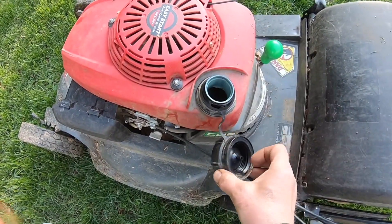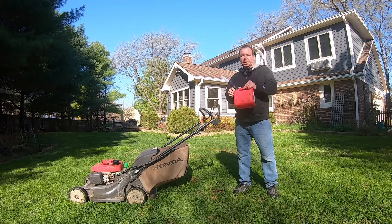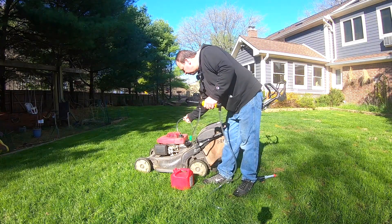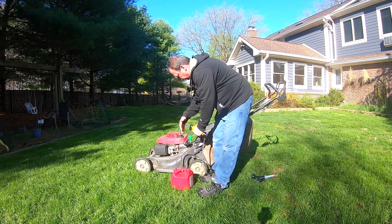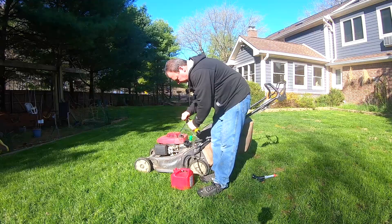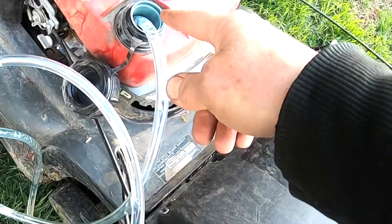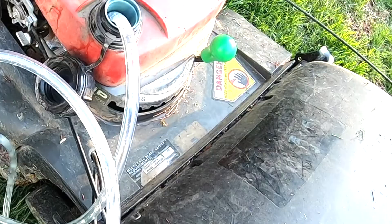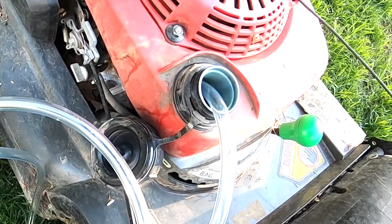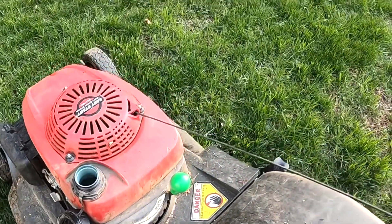I'm just going to unscrew the gas cap here, and you can see there's some gas down in there. Whenever you're dealing with a flammable material like gasoline, make sure there's nothing that'll cause a spark in the area. You'll need a gas container to collect the old fuel into. This end goes into your gas tank, the other end goes into your gas container, and you just push down on the pump. You can see how all the gas is coming out of the tank and going through the tube into the collection canister. You can tilt your mower a little bit to get the last reserves of gas out of the tank.